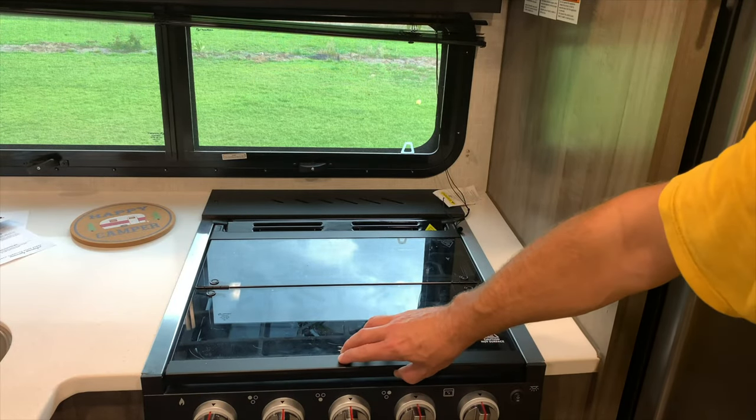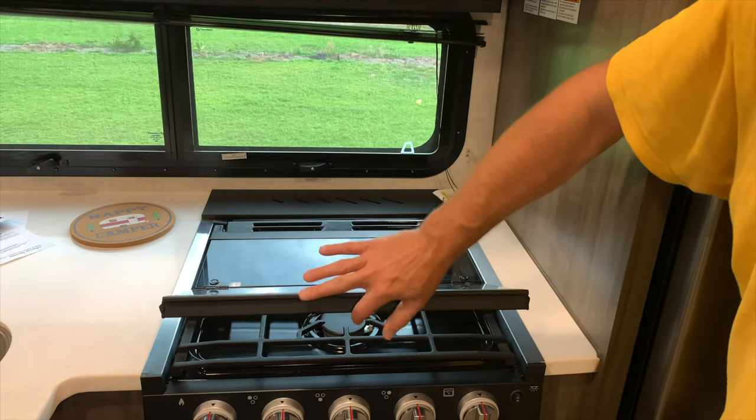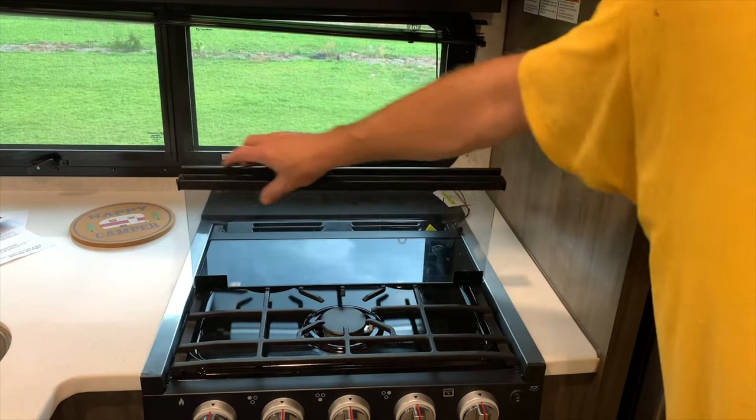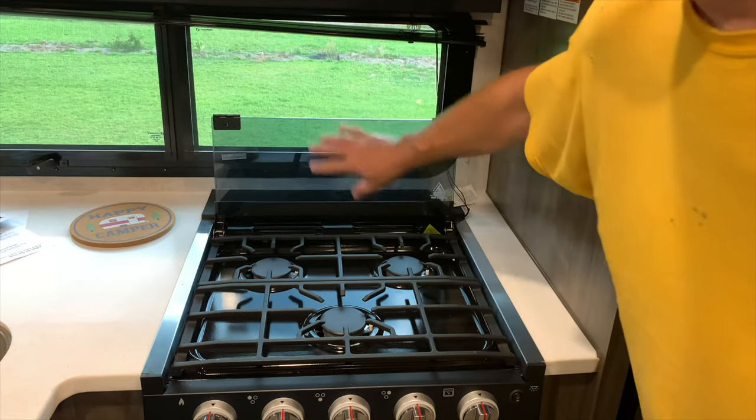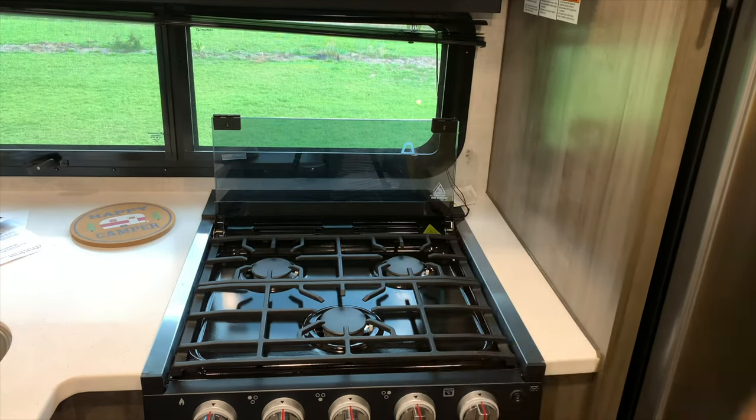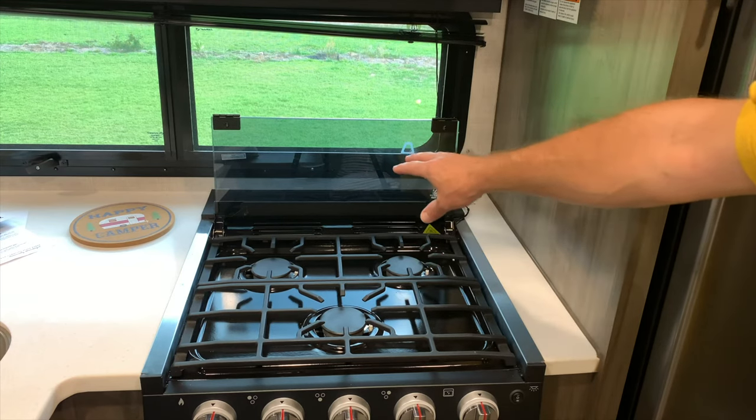To use the stove, you need to open up the top — it pops up. It's kind of hard; it's got little rubber pieces to stop it. Flip the two parts up and it'll be open once the cover is up.